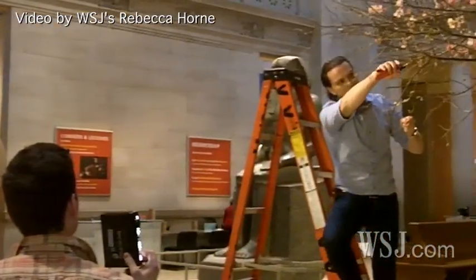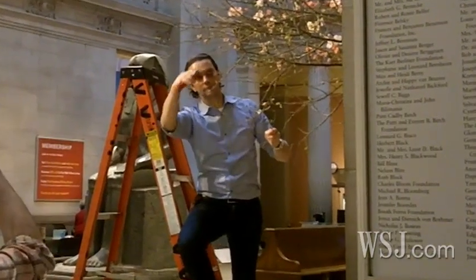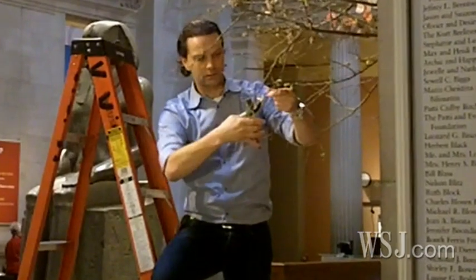In Holland you have to go to school for seven years to become a master florist. Here in America you become a surgeon in seven years time, but in Holland it's a real serious profession.